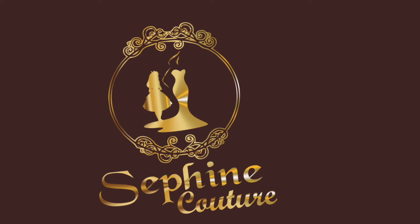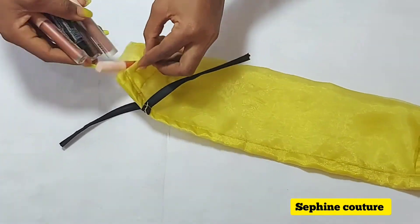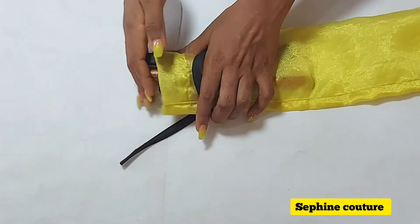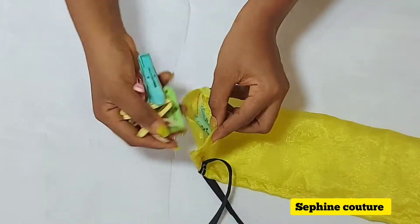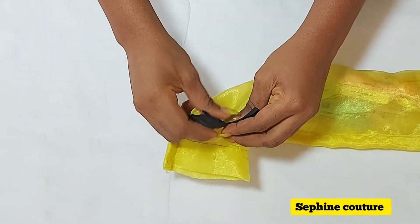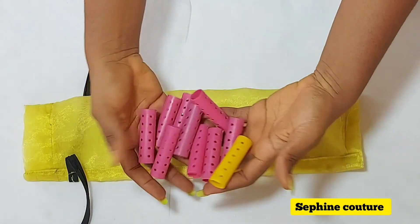Welcome back to my channel. I'm going to be showing you how to make this storage bag. Storing things can be a hassle and this bag can be a lifesaver. You can store anything in it because it's breathable — air can go through it — and at the same time it protects whatever is inside from dust. It's not waterproof, so keep it away from water. You can store your shoes, your hair, anything in this bag.